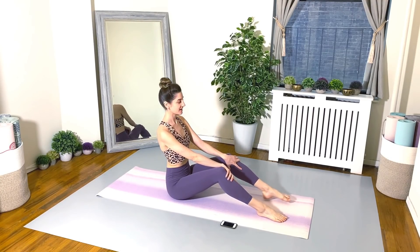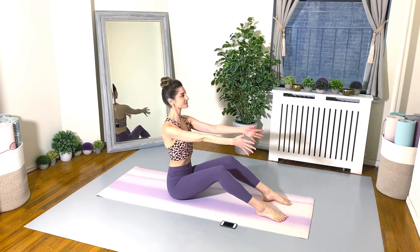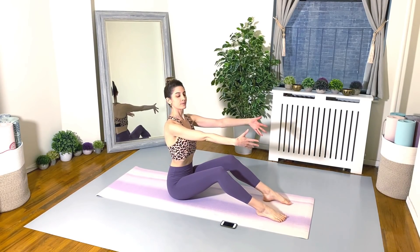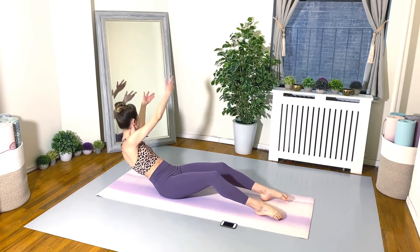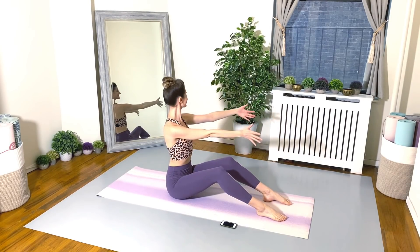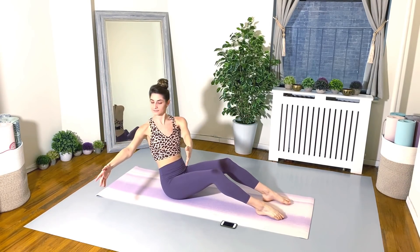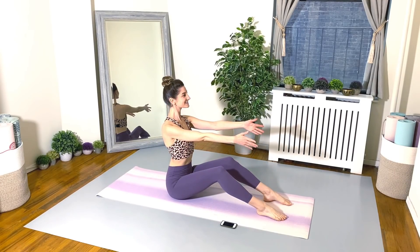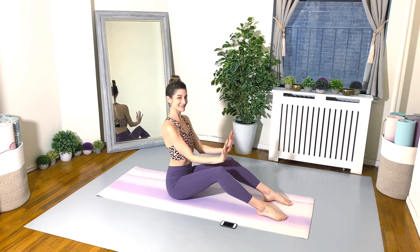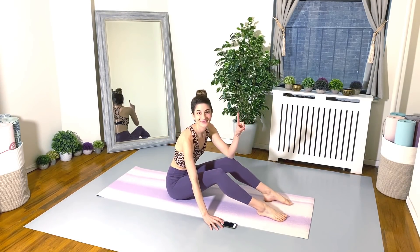Here is your demonstration for exercise number one. We're going to start with around the world. So we're twisting to the right, rolling back, arcing the arms up and over and rolling up, returning back to center. And then we do the same thing, circling the other way around.